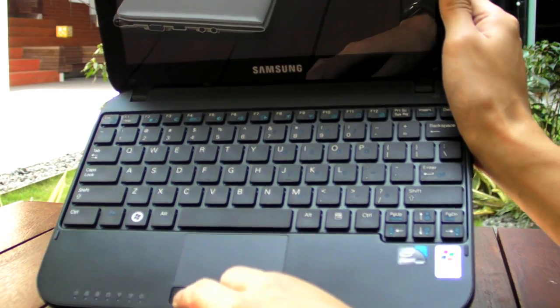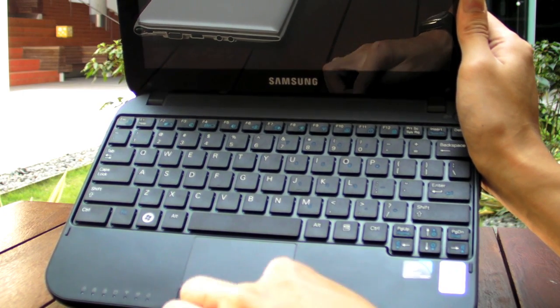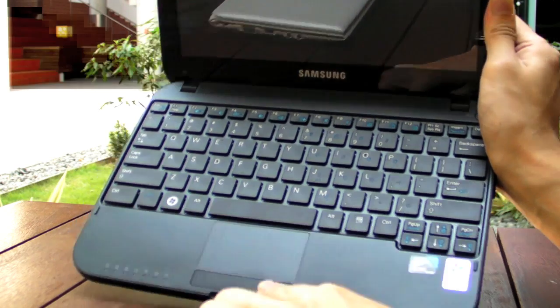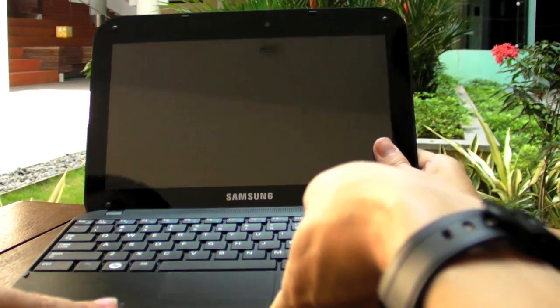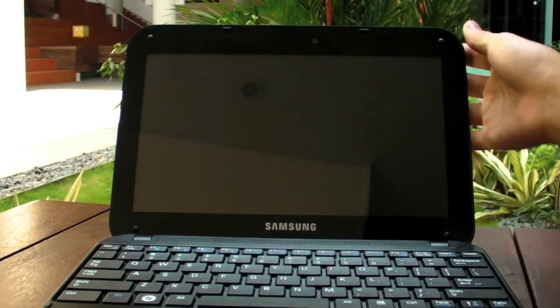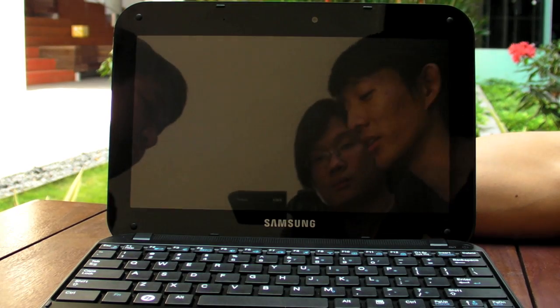The touchpad is fairly standard — it's a one-piece button, so you have to press at the sides rather than the middle. One design note: the status lights are not visible when the lid is closed, so you can't tell whether the device is charging without opening it up.